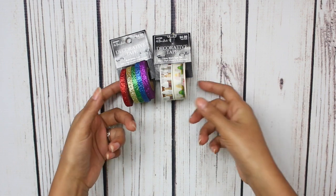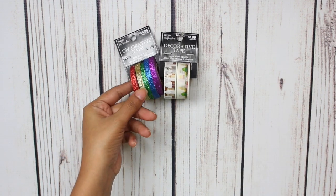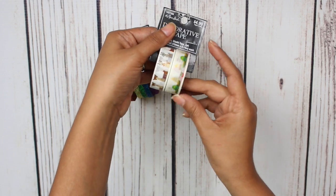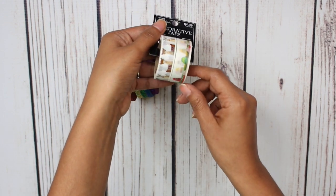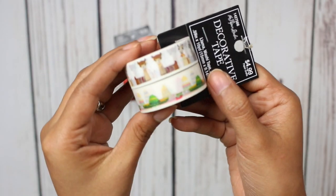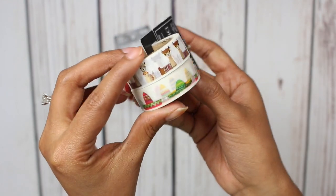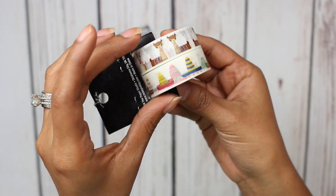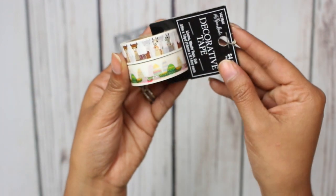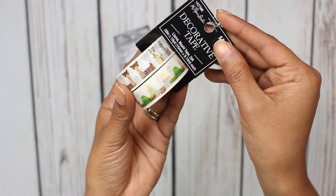Next up, I picked up some washi tape. I believe the washi tape was 50% off yet again. So I picked up this little set, and it has some llamas and some sombreros — so, so cute. I am throwing a little fiesta later this month, so sombreros, yes please. I want to do like a little fiesta theme in my planner the same week that we have our little fiesta here.